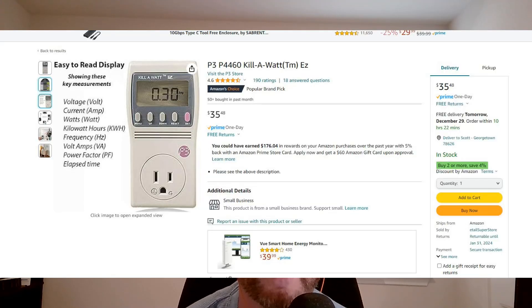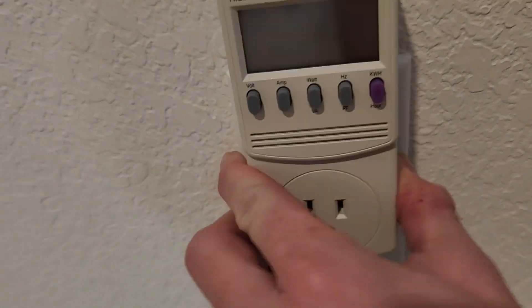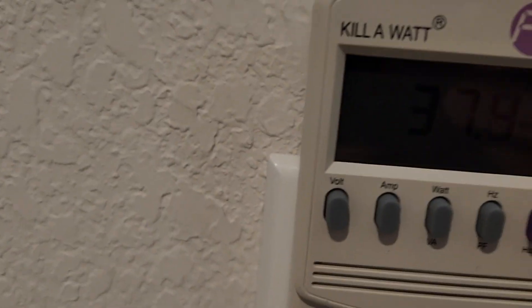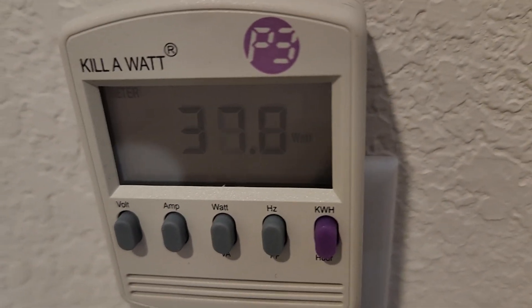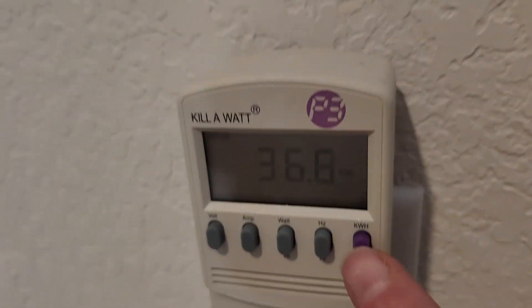Thousand-watt inverter, thousand-watt-hour battery, 200 watts of solar — the EcoFlow matches all of those, but you can build it yourself. If you're not convinced those numbers are right, buy a Kill-A-Watt or Watts Up watt meter, plug it into whatever you want to run, and let it go for 24 hours. Basically you take this meter, plug it into the wall, plug your refrigerator into it, and let it go for 24 hours. It will accumulate like an odometer and show you how much power your device pulls over a period of time. You may be surprised with what you find.